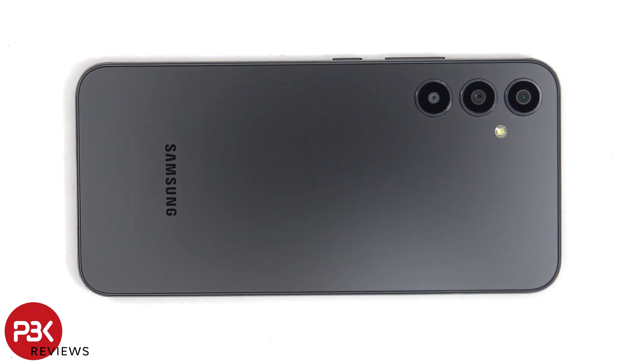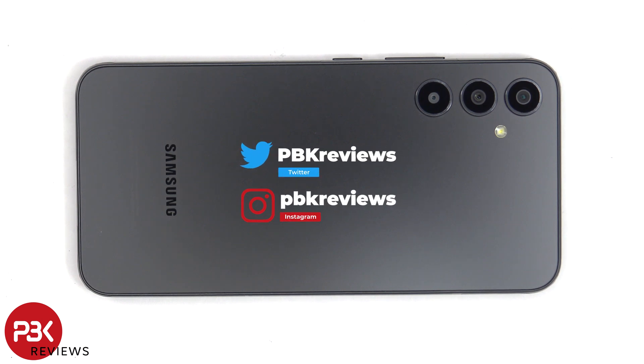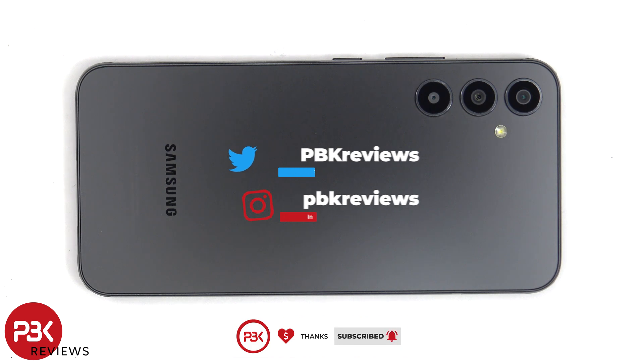This is the Samsung Galaxy A34 5G disassembly. If you want to see more videos like this, make sure you subscribe and follow me on Twitter, so you'll be notified once I upload a new video. And if you need any tools, there are links in the description.